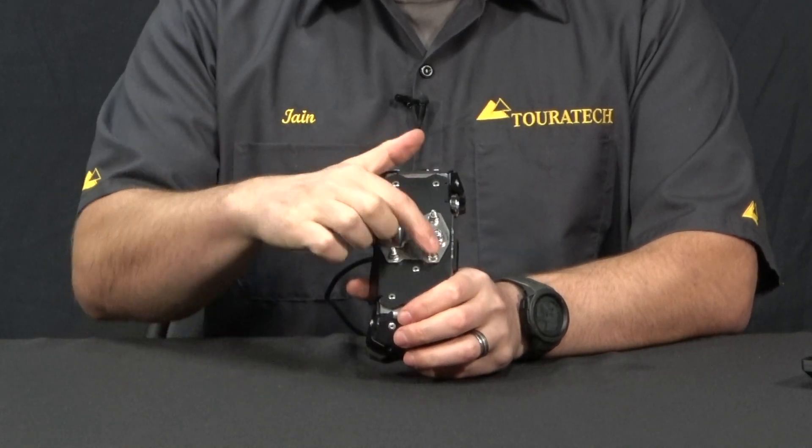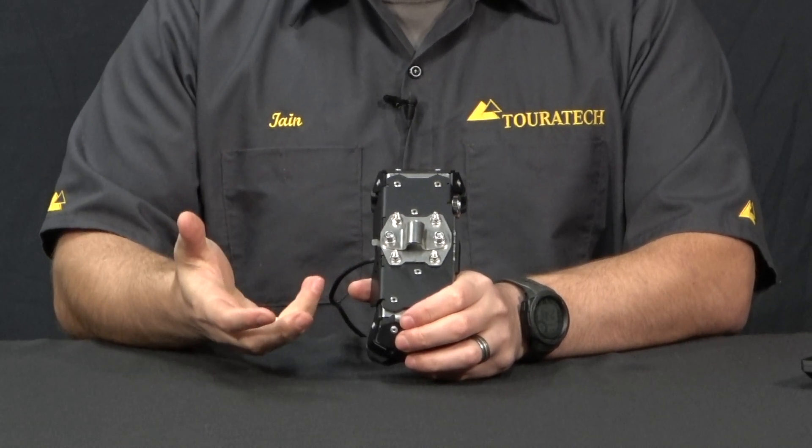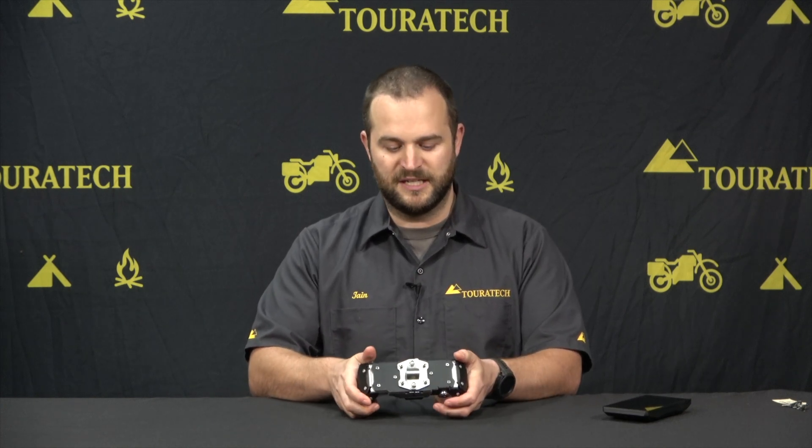These four bolts here are spaced out to the exact same pattern that comes with the RAM mount for the GPS — the hardware that comes with it in the box. So if for some reason you don't want or cannot add a crossbar to your motorcycle, you can still use the RAM mounting hardware that comes with the GPS unit from the factory.